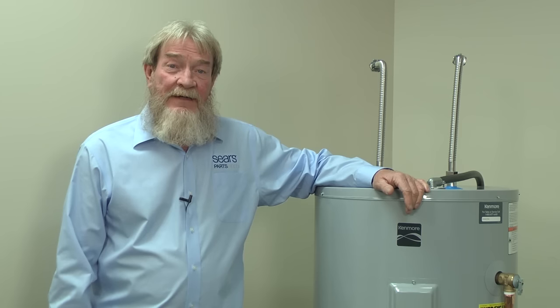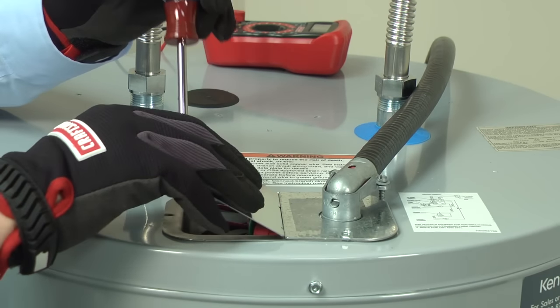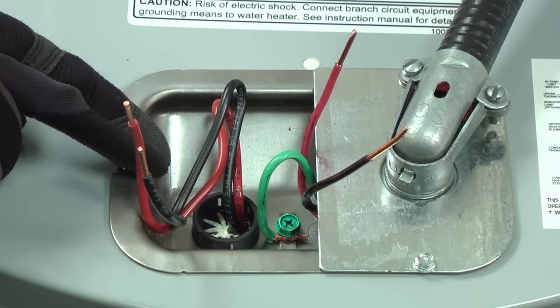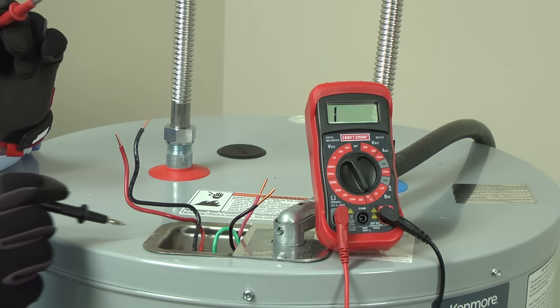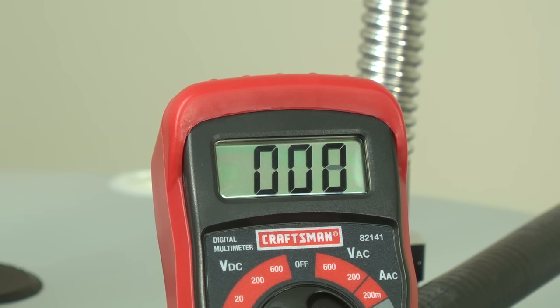First, we'll check for a short circuit to the water heater cabinet—especially if the circuit breaker trips as soon as you reset it. Access the power supply wiring and remove the wire nuts to access the water heater supply wires, which lead directly into the cabinet. Set the multimeter to measure ohms of resistance. Measure the resistance from the black wire to the bare metal on the junction box, then repeat with the red wire. You should see a 1 in the far left corner of the meter, indicating no continuity. If you measure a resistance reading, then damaged wiring or a broken electrical part is touching the metal cabinet and causing the short circuit. Do not restore power until you find and repair the issue, as a short circuit can shock you if you touch the metal cabinet with power connected.